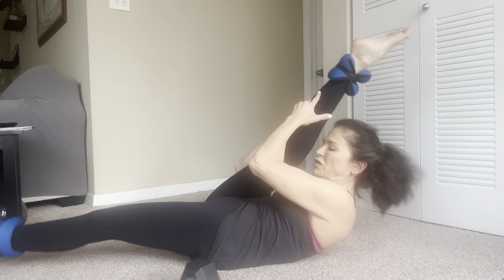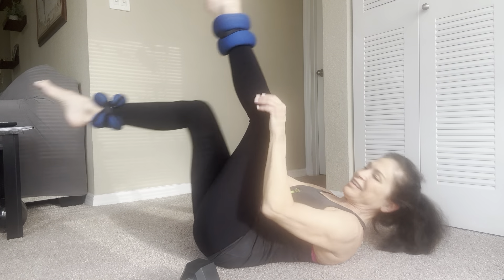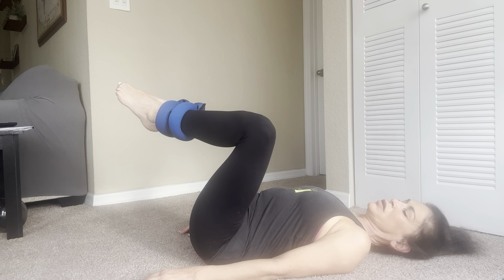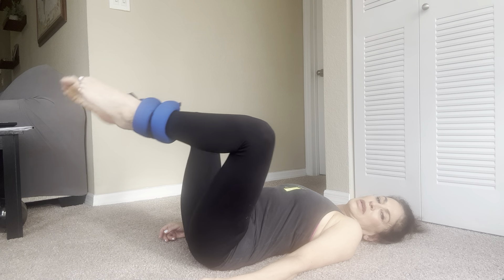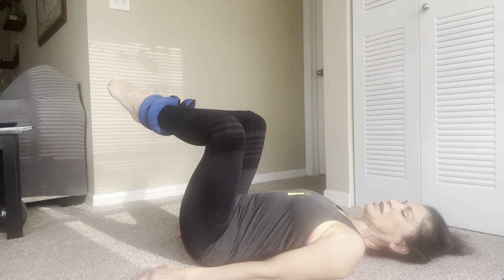We're going to do our straight leg pulls. Ready? Pull for three — one, two, three, switch. One, two, three, switch. Two, two, three, switch. Four, five, six, seven, eight, nine, and ten. Good.